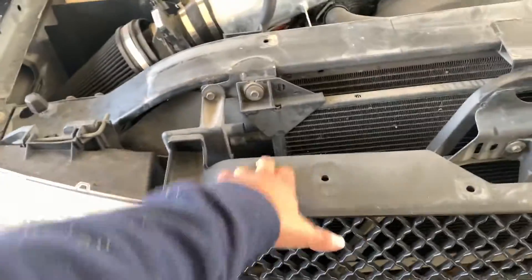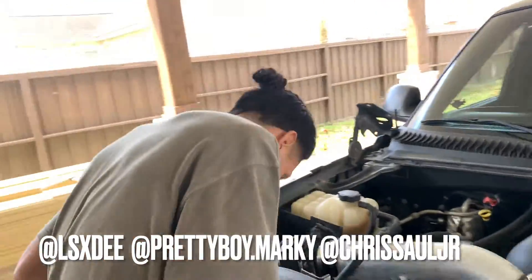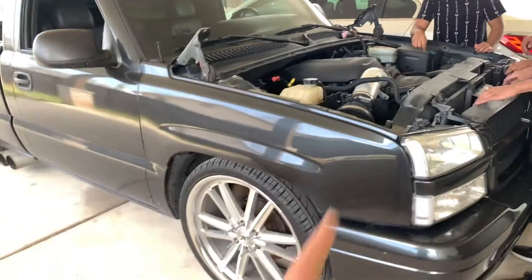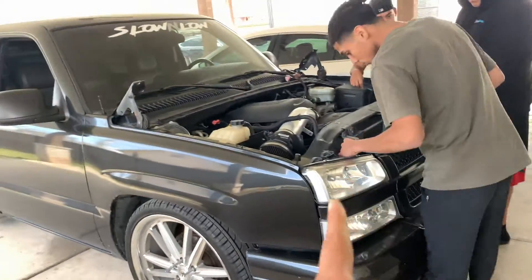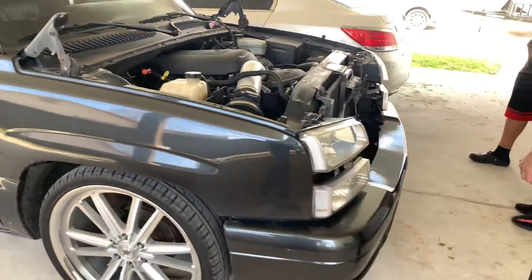Now we're going to take off the grill. Shout out to my boy D, my boy Mark, and my fat hat ass brother — they're going to help me do that HG compression. That shit's going to look sick. I used to always say I wasn't going to do the HG front end, but now look at me. The grill's out.